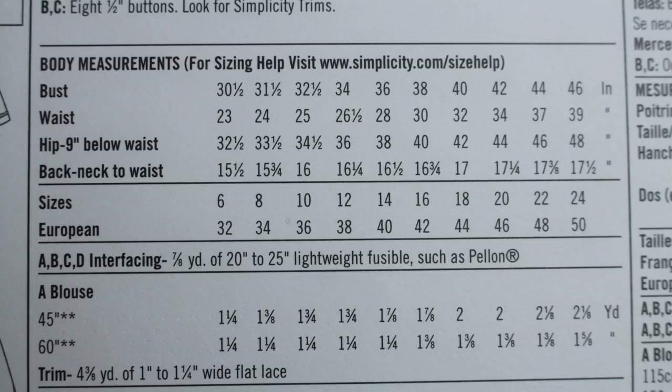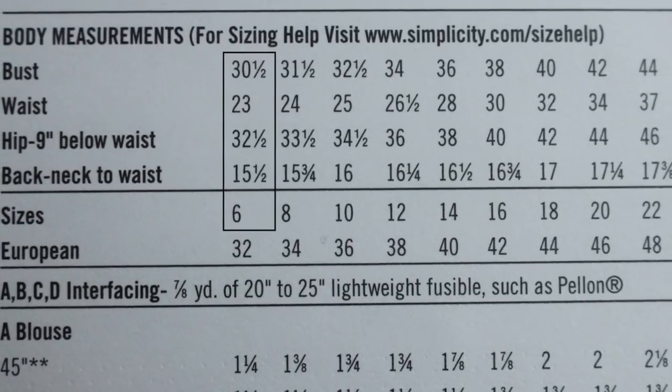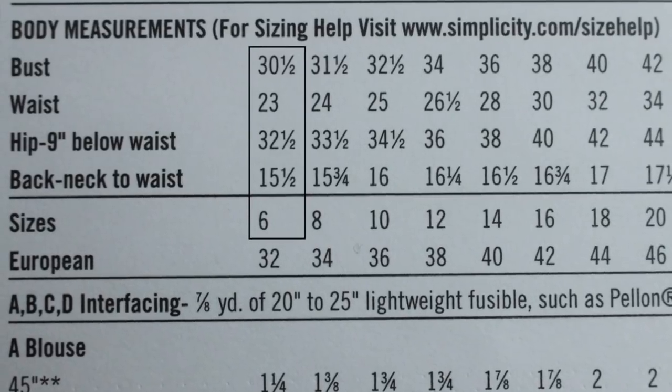Now we get into the measurements. There will be measurements listed for the bust, the hips, the waist, the back length, and even more depending on what type of garment the pattern is for. All these measurements will be in different columns, and each column will align up with one size for the pattern. For example, for the pattern I'm holding right now, the bust is 30.5 inches, waist 23, hips 32.5, and back of neck to waist is 15.5 — and those are the measurements for a size 6 in this Simplicity pattern. You read straight down one column to see all the measurements that line up with one pattern size.